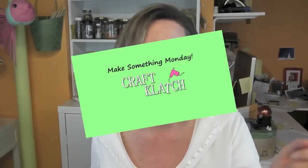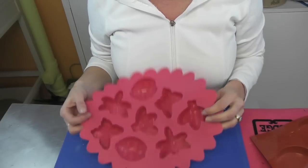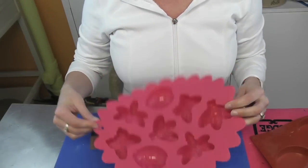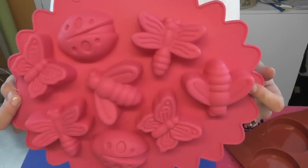Hey everyone! It is Monday here at Craft Clutch and that means it is Make Something Monday. If you happen to watch my haul video you'll have seen the mold that I'm using today. I got it at World Market and it was $5.99, and it has these bugs.